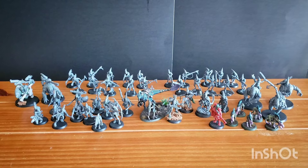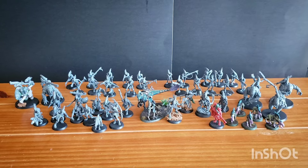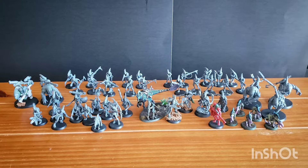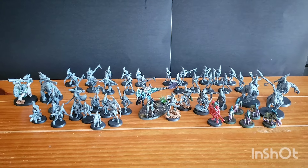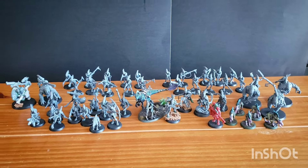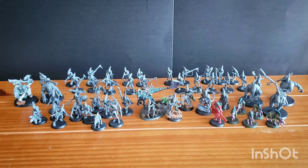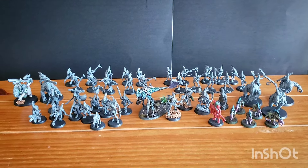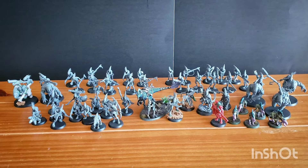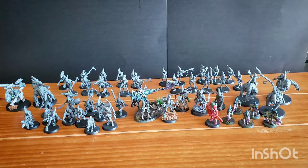Everything you see on the table here is brand new that I've been working on. It's either from that box set or very recently added to my Kroot army. I thought it would be fun to lay it all out and go through it. I also made a video on the Leviathan Tyranid box set showing off kitbashes, and I did some kitbashing with the Kroot box set too, though I was very happy with everything in it. So without further ado, I'll go from right to left and show you everything.